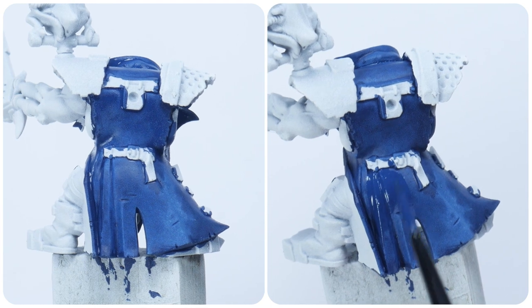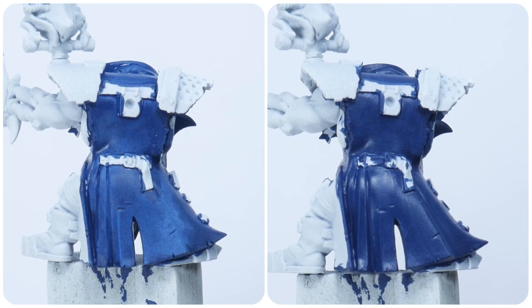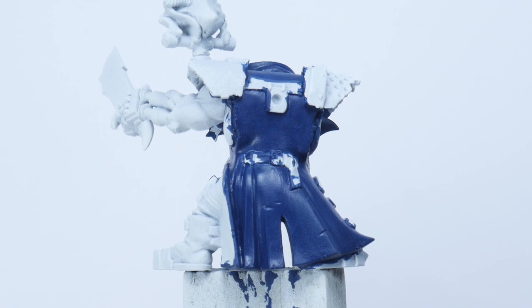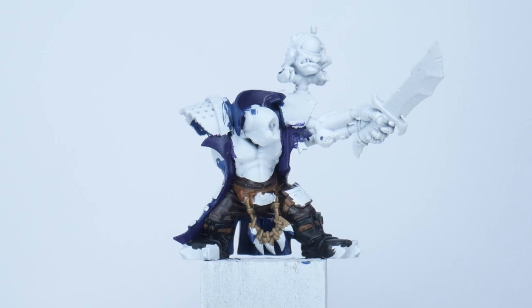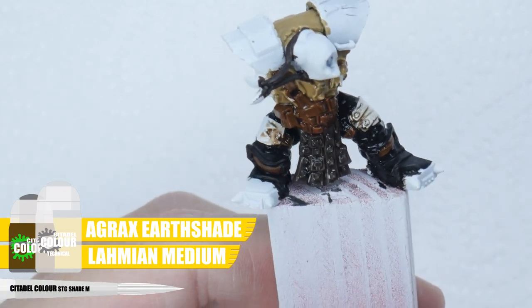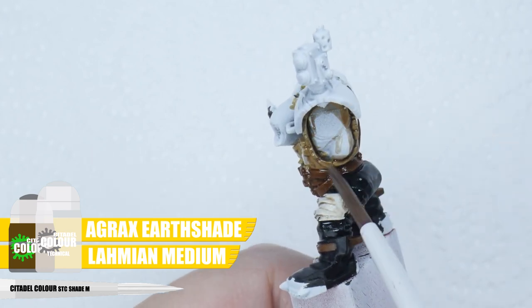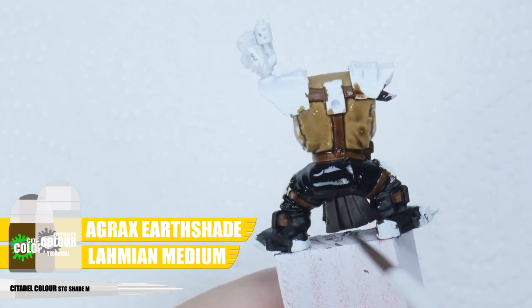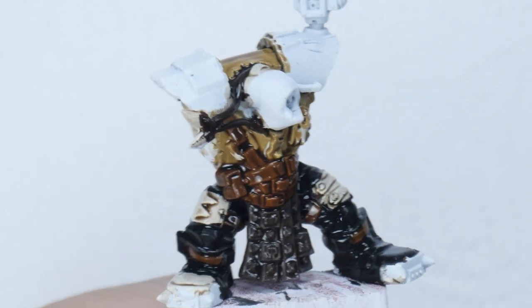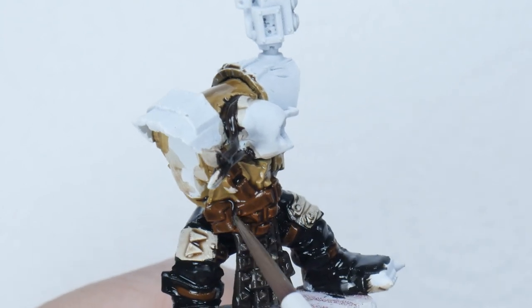It's also better to paint in multiple thin layers so we don't lose any detail on our Flash Gitz, so make sure to let each layer fully dry before repeating the process until you're happy you have a solid colour. Once you have all the clothes, boots, straps and accessories painted we want to add some definition, and we can do this easily using a wash. To make the wash I'm using an equal amount of both Agrax Earthshade and Lahmian Medium. This is going to weaken the strength of the shade so it doesn't affect our base colours too much but still does its job of bringing out all the detail. You want to use enough wash to cover the miniature comfortably. If you see the wash pooling up too much in some areas you can remove excess wash with your brush, and then make sure to let the wash fully dry before moving on.